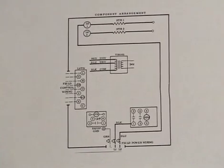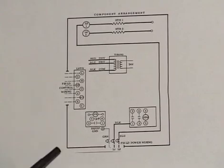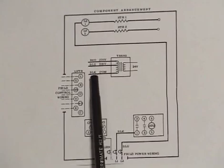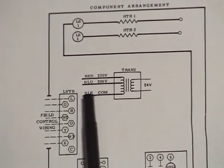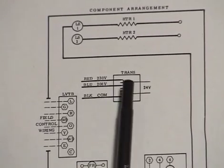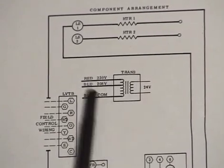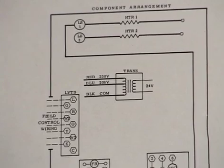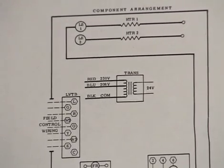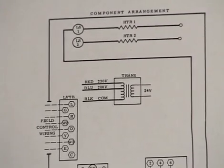Here is a drawing of a multi-tap transformer as incorporated into a simple piece of equipment. In this diagram, the black wire is common, the blue wire is the 208-volt connection, and red is the 230-volt connection. The important point is that you need to pay attention to each individual manufacturer's wiring diagram to identify the correct color codes used, and double-check your replacement transformer to make sure you're making the right connections.